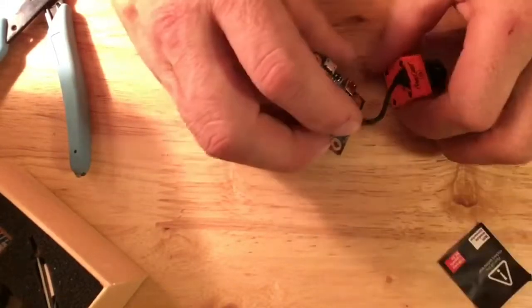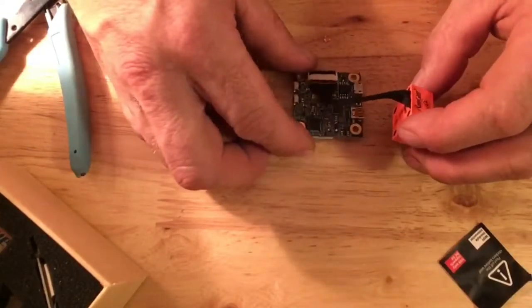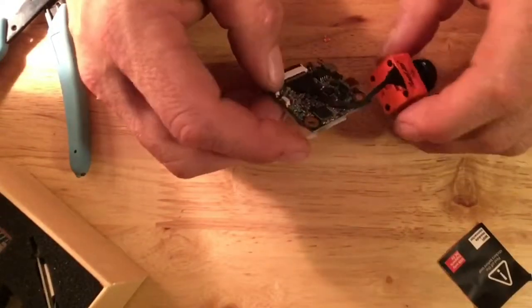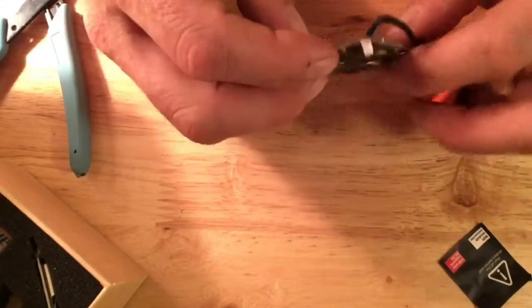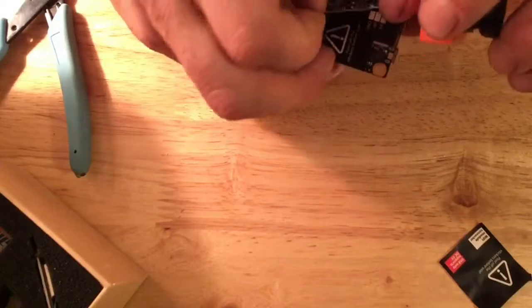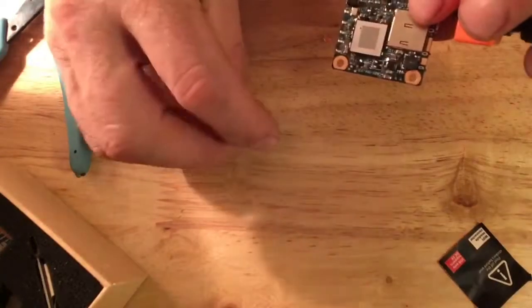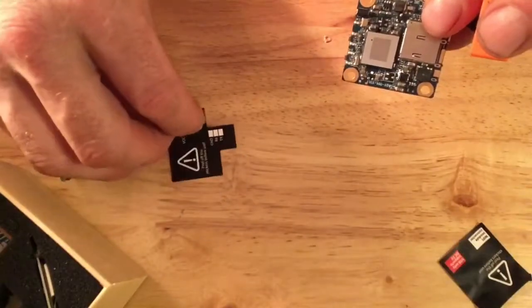You do have to solder it in. I would prefer if they just had a nice little JST plug or something like that. But it's not that big a deal — I think it's just cleaner. If you don't have to solder it, you can unplug it and it looks exactly like it did before you bought it.